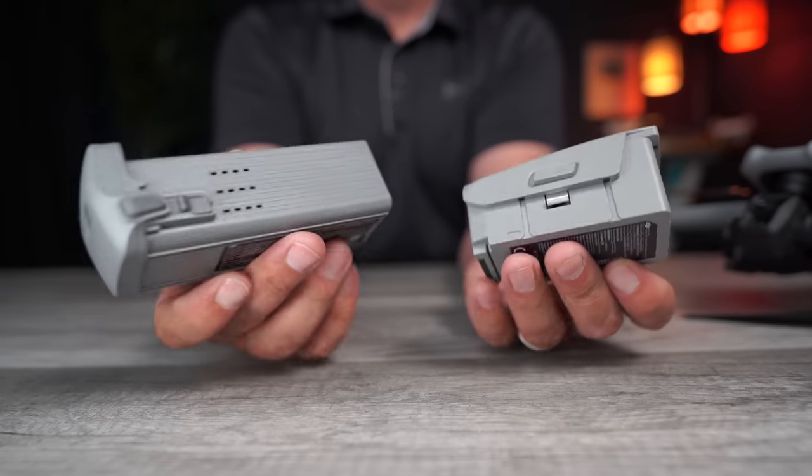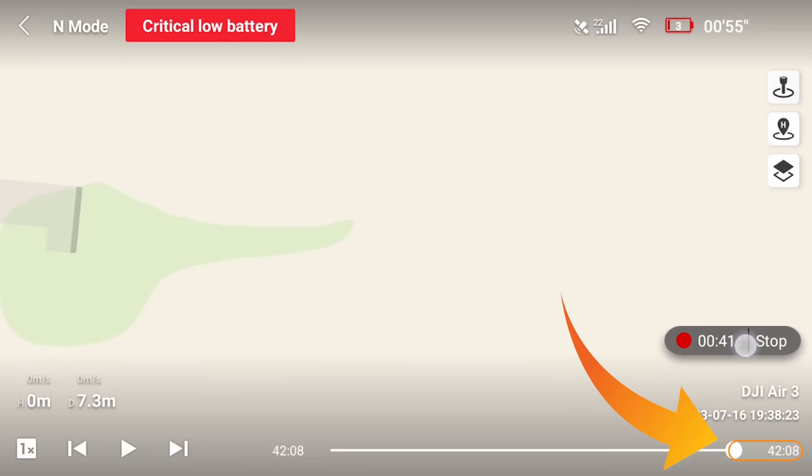That leads us to batteries. The Air 3 has a 4241 mAh battery with a 48% increase in battery life over the Air 2S, with an advertised 47 minutes of flight time — though as always, that's in controlled laboratory conditions. Battery life is the most impressive improvement from the Air 2S to the Air 3. Testing as close to lab conditions as possible — flying at 15 mph in a circle with obstacle avoidance off — I got 42 minutes down to 5%, which is 90% of advertised flight time. I normally get 72–73% of advertised flight time doing that test with previous DJI drones — very impressive.